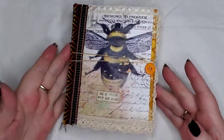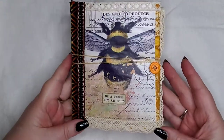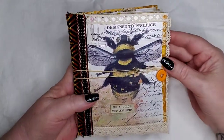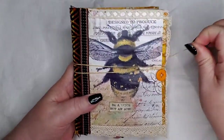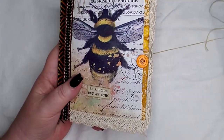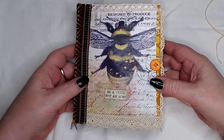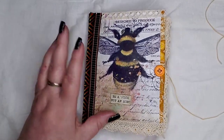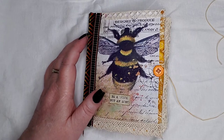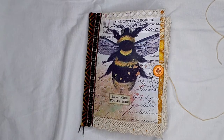Hello everybody, welcome back to my channel! I'm here to show off another journal I made just recently. I finished it and I just had to make a bee journal. I saw some of these kits and was like, oh my gosh, they're so cute. So I'm going to do a quick flip-through on this, and I've got a list of things I need to make sure I include.